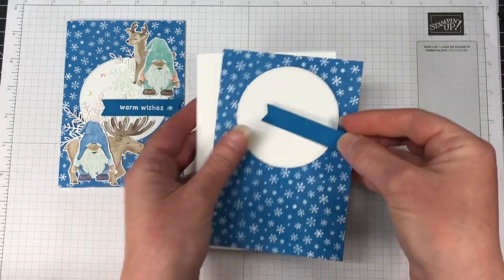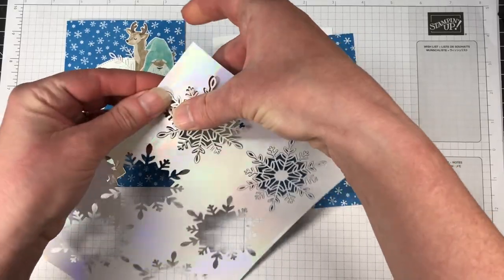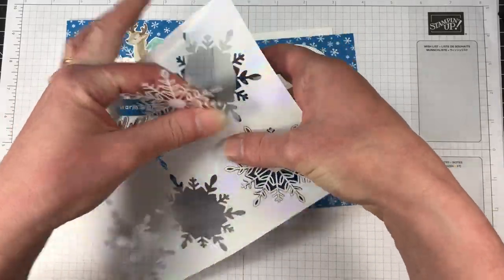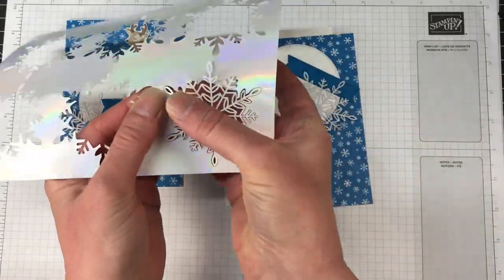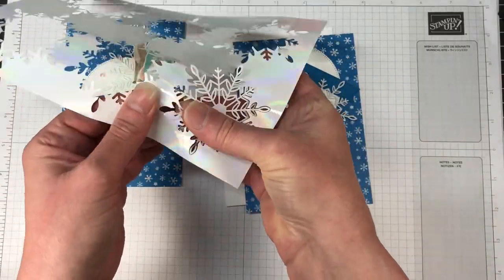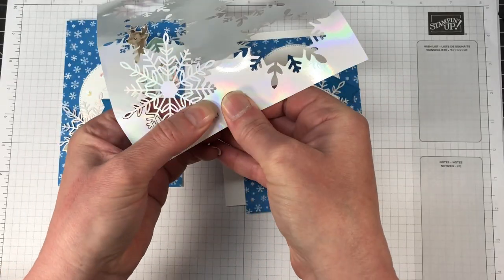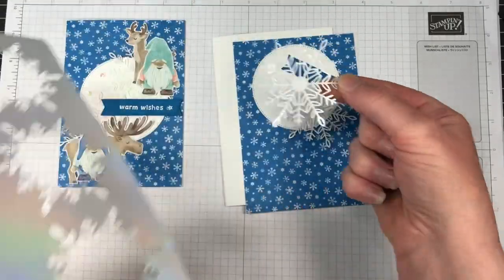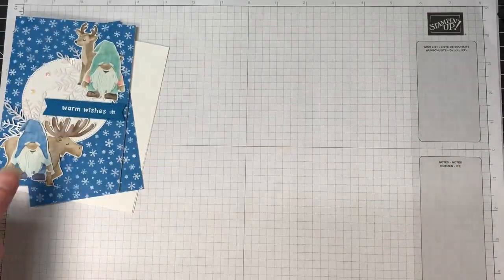So we have our card there. Let's start layering some of our elements together. With these wonderful snowflakes, they pop out really easily. You just have to be really mindful that you don't pull any pieces off. Keep hold of all those outer pieces — you can die cut from them, you can punch from them, make extra snowflakes, whatever you would like to do.